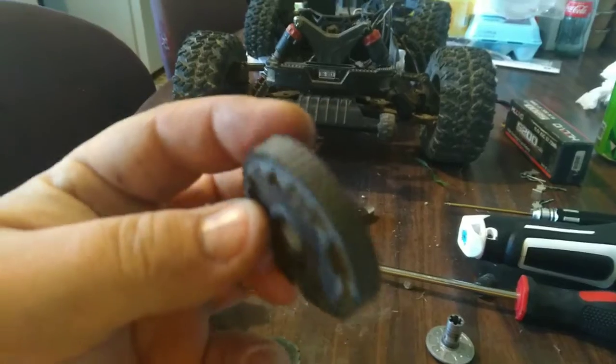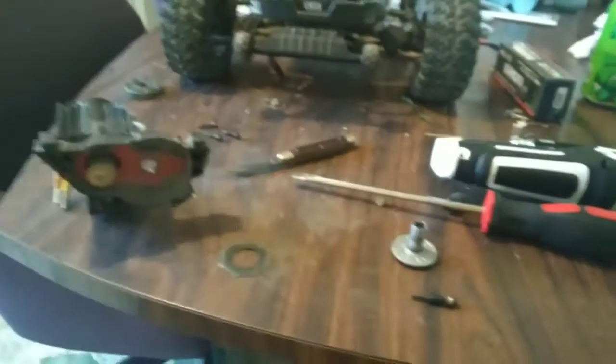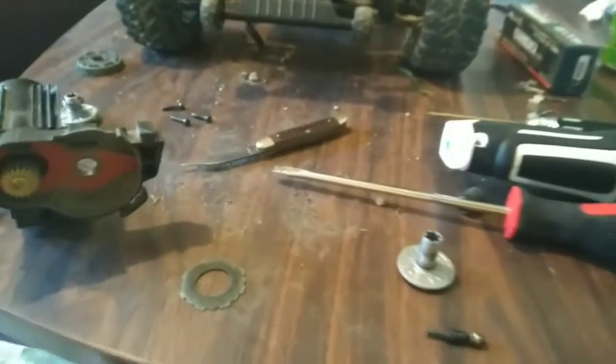Instead of ordering the stock spur gear, I think I'm going to use this metal one out here and see how that works.